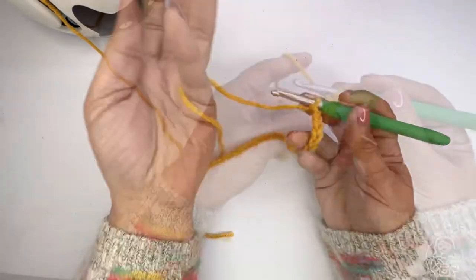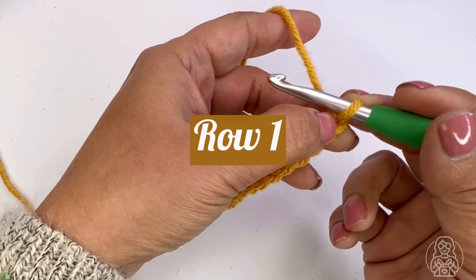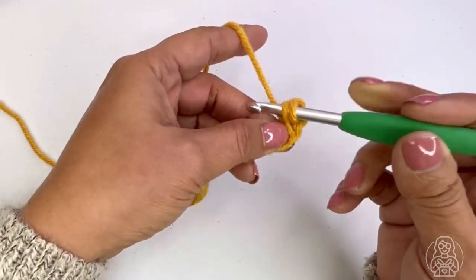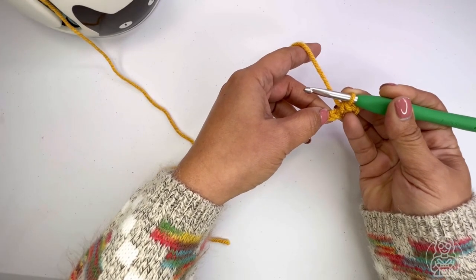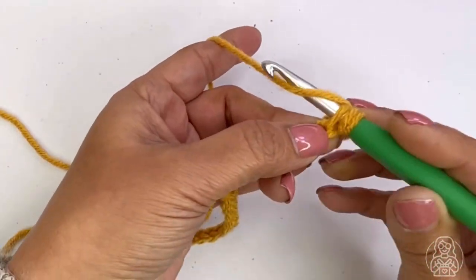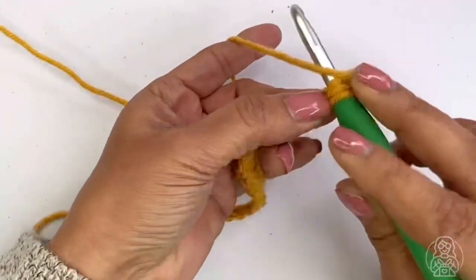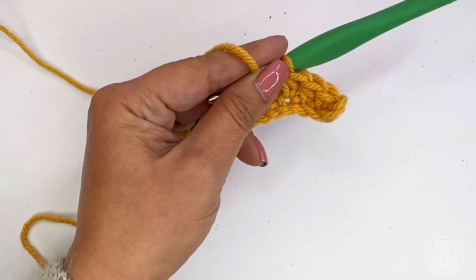Start by working a single crochet stitch in the third chain stitch, so skip the first two stitches from the hook, then in the third stitch add a single crochet stitch. In the next stitch add a half double crochet, which goes in the next two stitches. To make a half double crochet: yarn over, insert your hook, yarn over again, pull up a loop, yarn over, and draw through the rest of the loops.